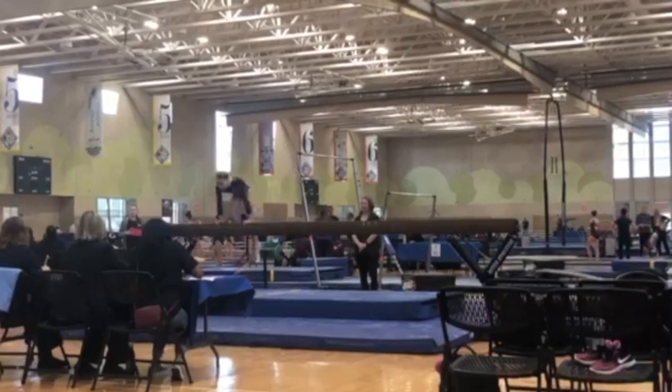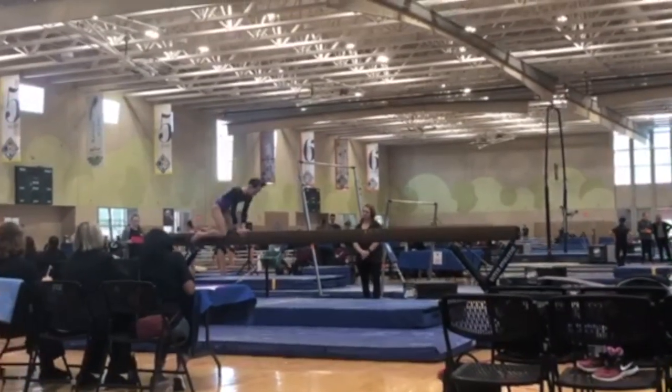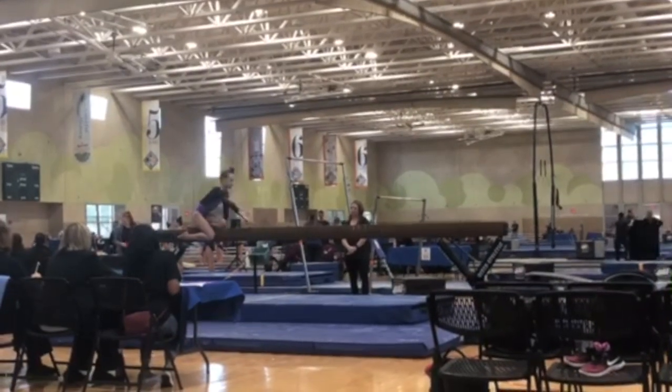Claire starts with her mount, and one thing we love is that Claire works low to the beam here, which comes into play when we think about artistry.